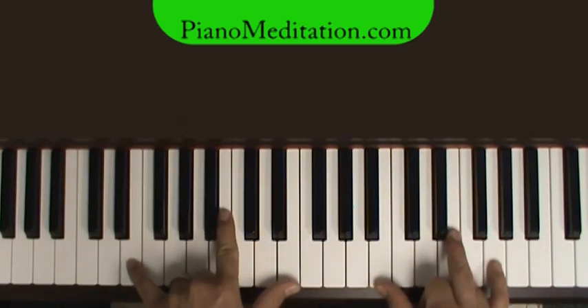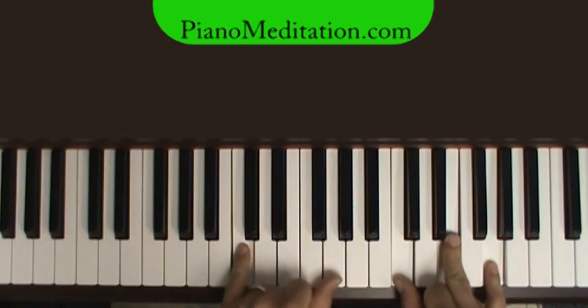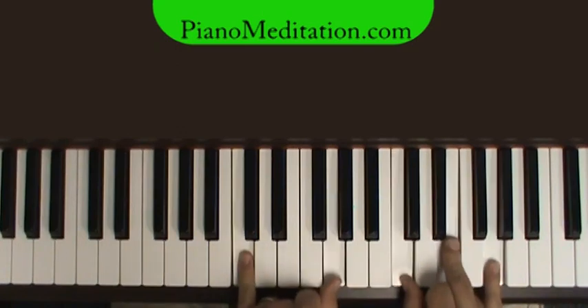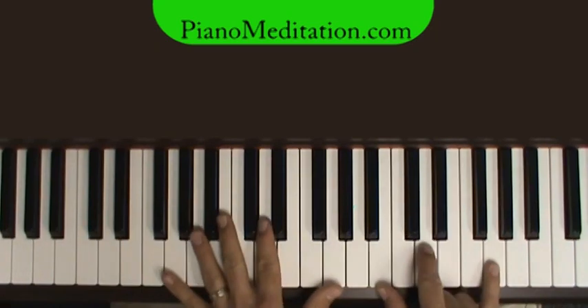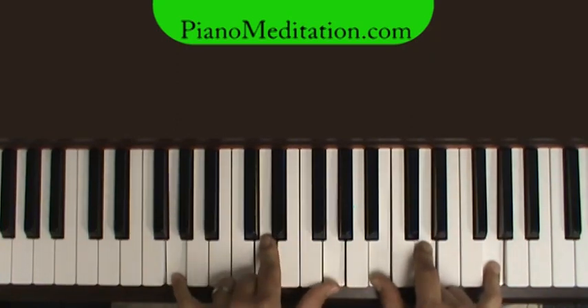Starting off in E minor — "There's a peace I've come to know." Then to a C chord. In the bass, you can play just octaves, or you can put in a fifth. For the C, we'll play a fifth: C and G in the bass, then C, E, G in root position — no inversion there. "Though my heart" — we change to G. We've got an inversion of G: G, D, and B. Then we play G, D, G in the bass.